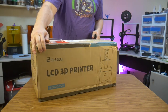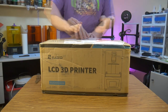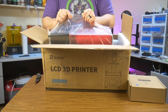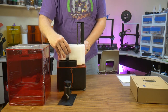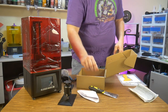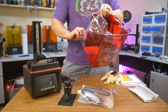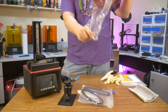This printer arrived in a box similar to all the other printers in this class. One small difference is that the box opens from the side, making removal of the contents a little bit easier and less cumbersome. In typical fashion, the vat and build plate are packed inside the printer, while the instructions, tools, and accessories are found in a separate box. In addition to the plastic bags surrounding the printer, the lid is also wrapped in an additional layer of cling wrap to protect from scratches or abrasion during shipping.